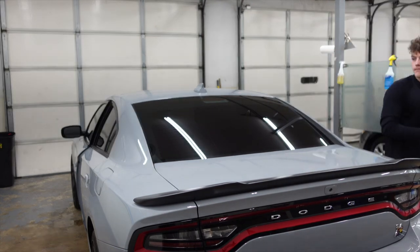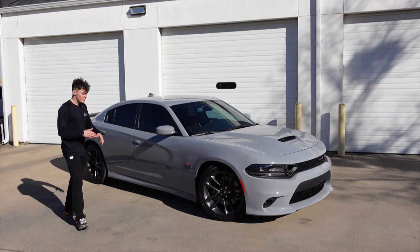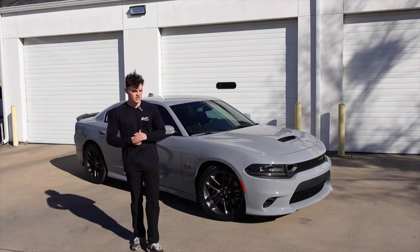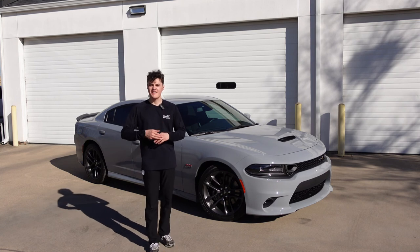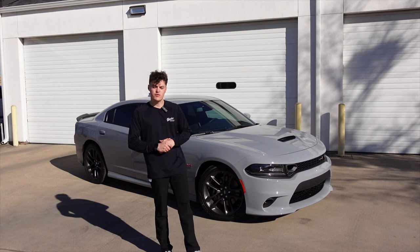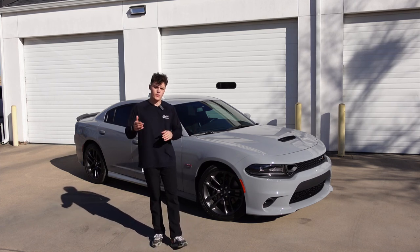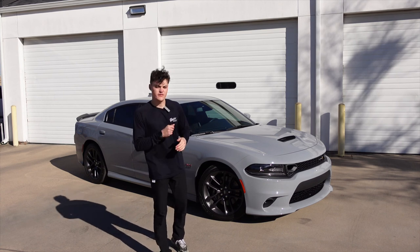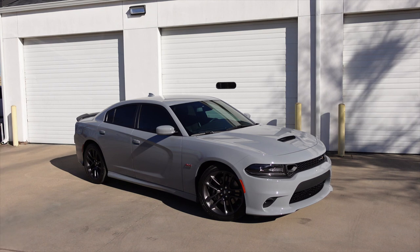This is what the car looks like when it's all done. I really love the color of the car — I love these Dodge Chargers, especially with the windows tinted. If you enjoyed this video, don't forget to like and share it, subscribe to the YouTube channel, and follow us on Instagram and TikTok at Glacier Window Tinting. I'm going to try to keep going week to week — I hope you enjoy the video!